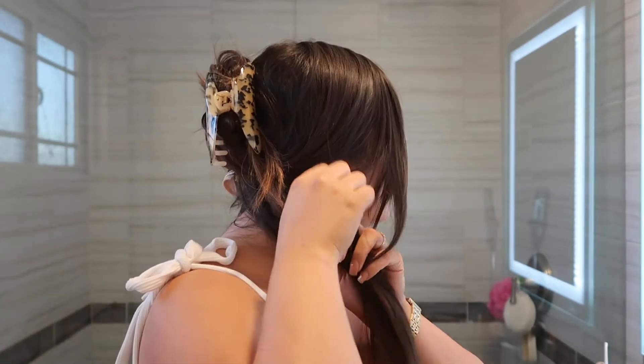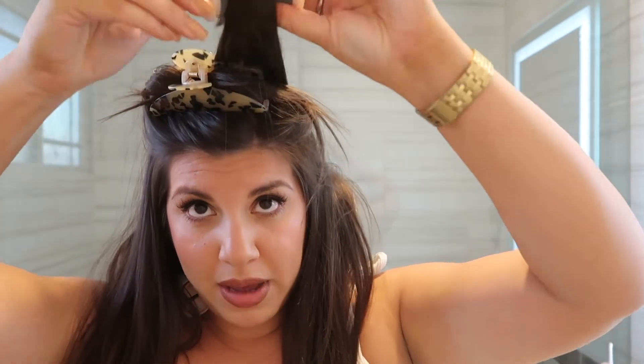Sorry, my camera died, but I only did the first section. Now I'm going to do another section of the head. I'm going to grab the back section together — this is kind of the back part of my head.